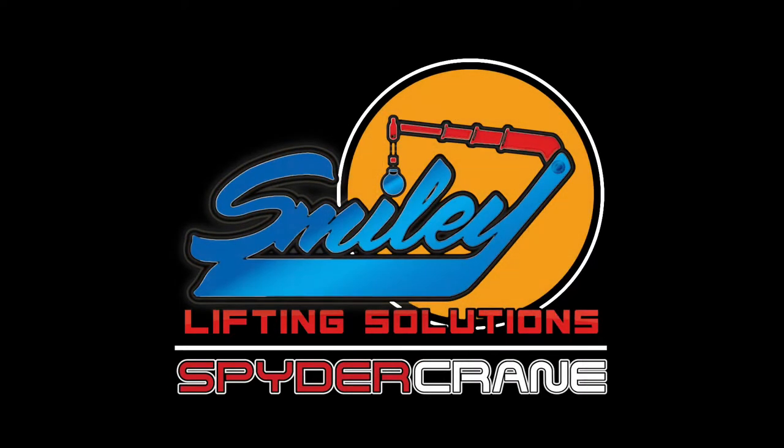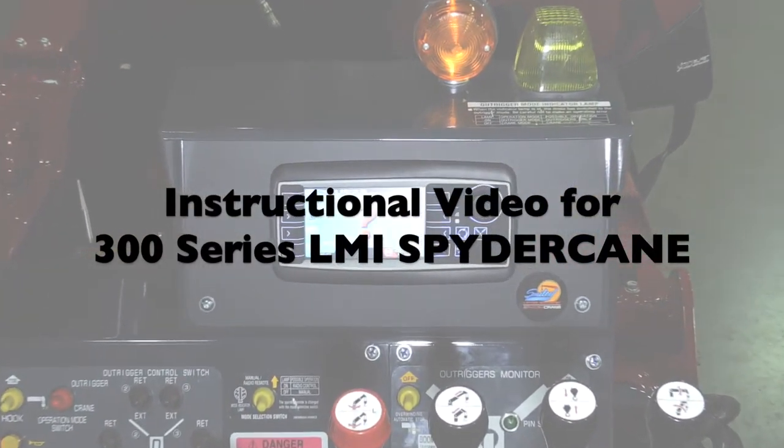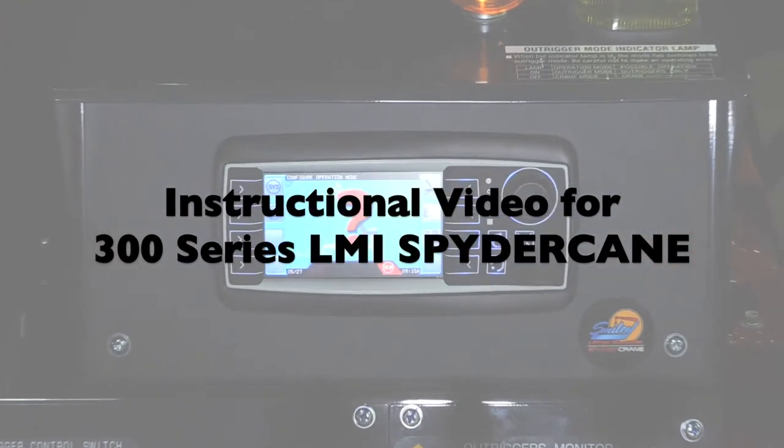This video is to illustrate how to properly configure the Load Moment Indicator, or LMI, for a SpiderCrane 300 series crane.